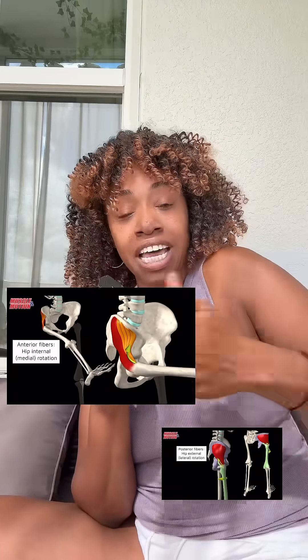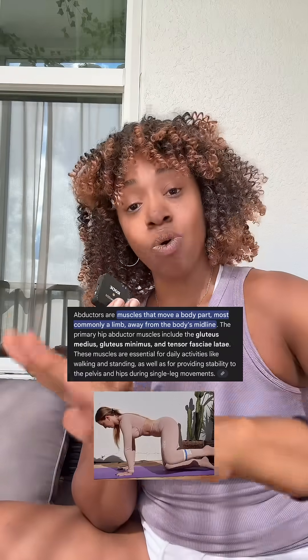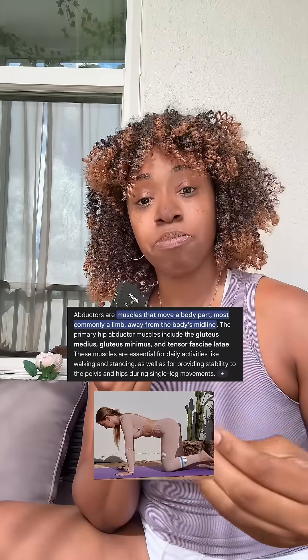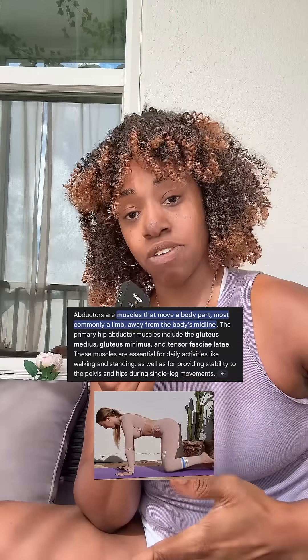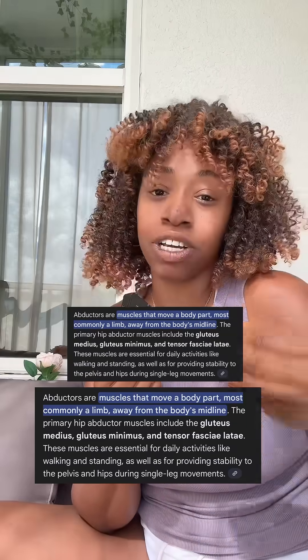If it's an abductor muscle on your leg, it takes your leg away from the body and brings it back — like the seated abductor machine in the gym. That's how you would train that muscle, or going onto all fours and taking your knee out to the side. Any type of movement that takes the leg from the center of the body and away — that is an abduction movement. That's how you train the glute medius. Not this.